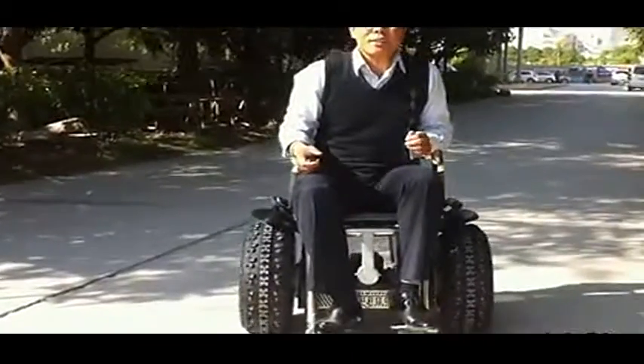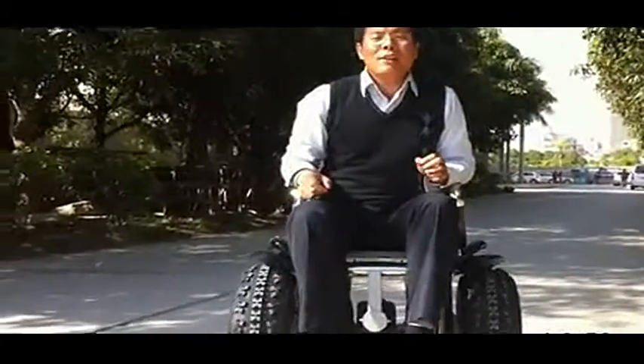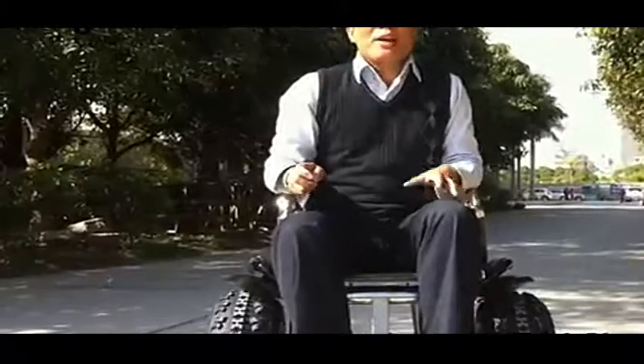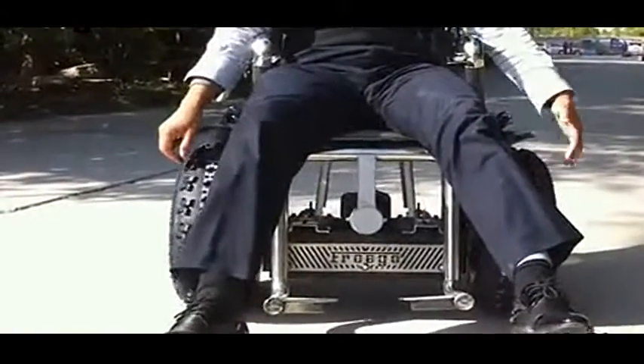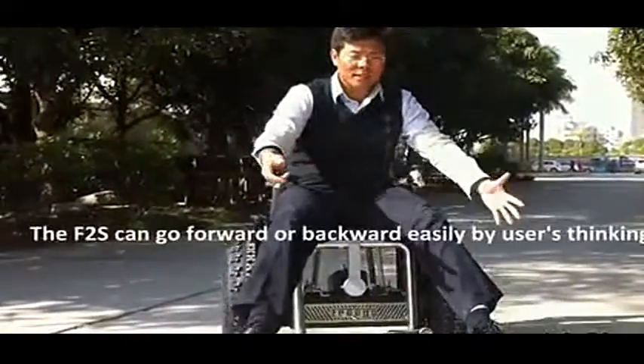As you see, it's an electric wheelchair, but it's self-balancing. Totally different than the traditional wheelchair we have seen. There are only two wheels, not four wheels. The traditional wheelchair has four wheels, but ours is only two wheels. But it can keep balance — you see, like this? It's balanced.